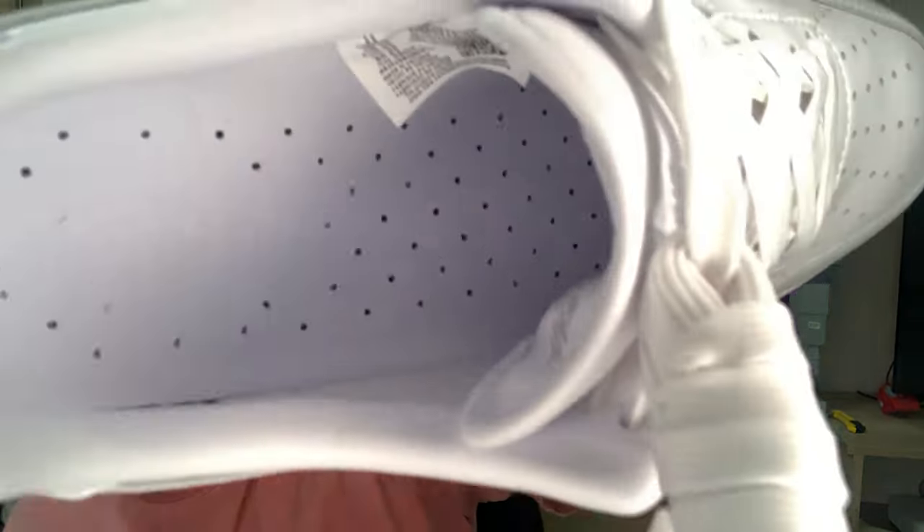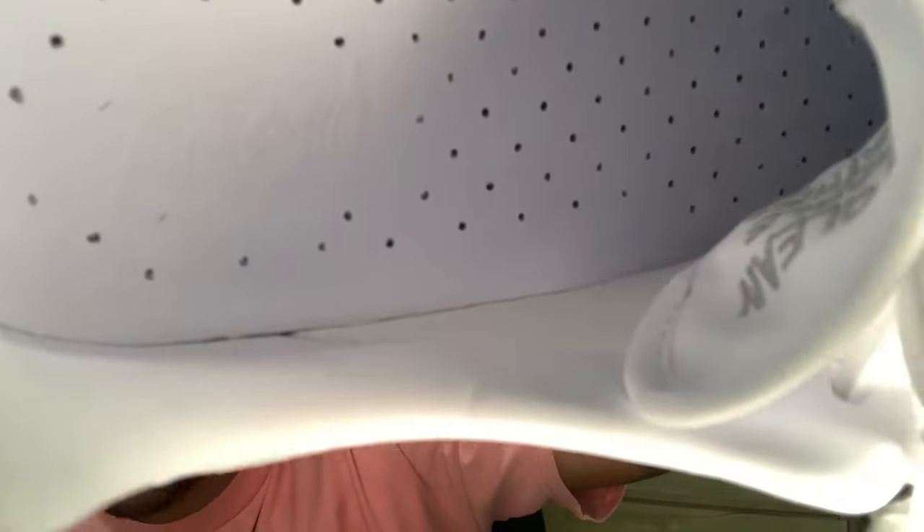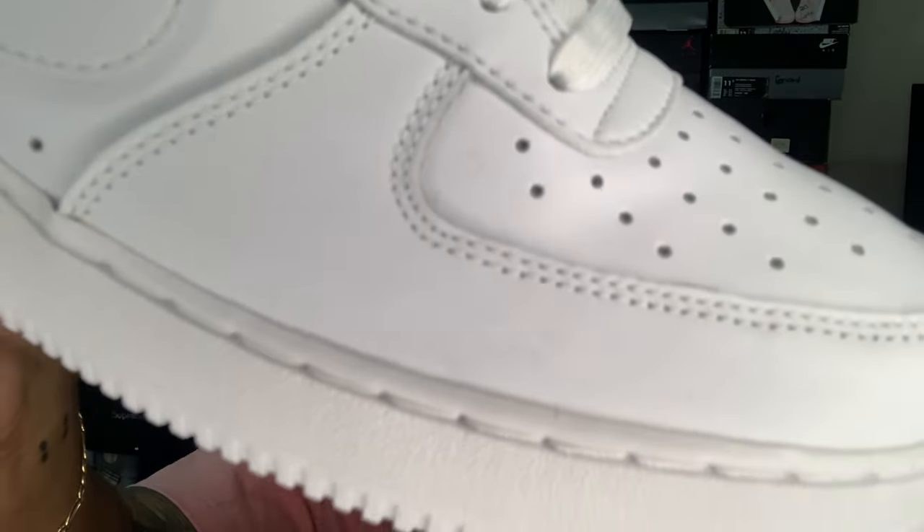On the inside it says 'easy to clean, breathable, soft leather' — they got that stitched on the back of the tongue. The insole says 'Fresh' on the inside, kind of hard to see, but it's there. It is a leather insole too. I like what they did with these. All whites are an essential — you can wear this at any point in the year, any season, goes with everything. There's a little bit of glue marks on there but it ain't really nothing to trip about.